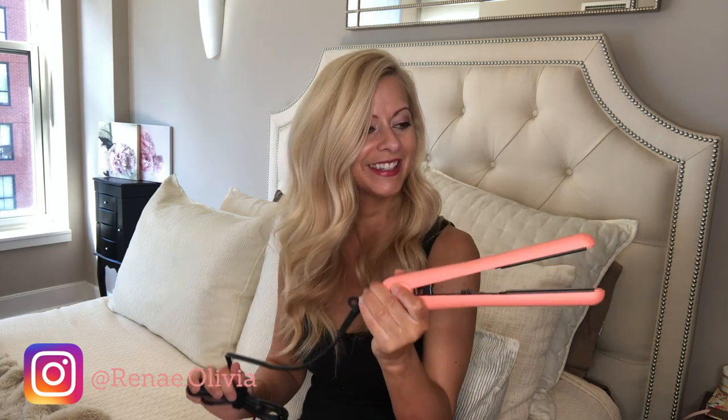You can actually pick certain items you want during a selection window, though I always forget what I picked since it was about a month ago. I picked a straightener — very excited, I needed a new one! It's from the Amika brand and it comes in a really cute pouch.